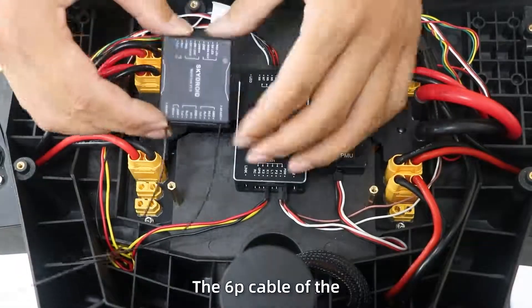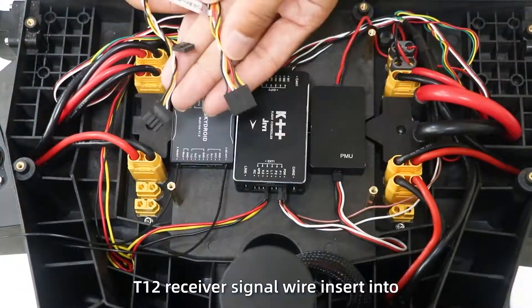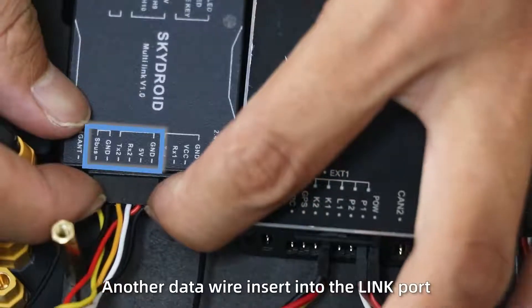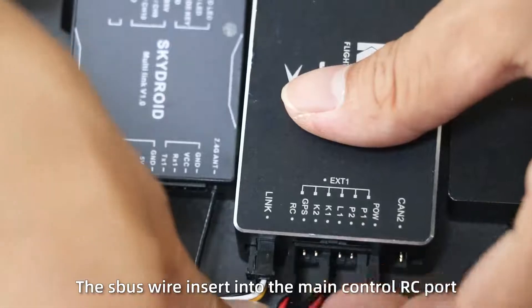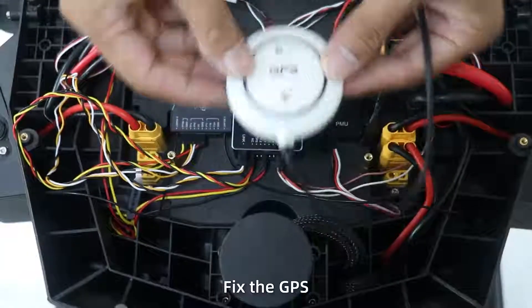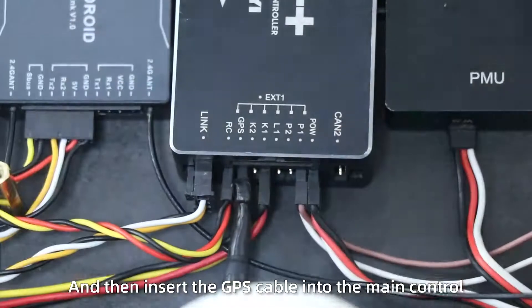Step 3: Fix the PMU. Insert the plug into the power distribution plate and insert the signal line into the power port. Step 4: The 6P cable of the T1-2 receiver signal line inserts into the data transmission plate. Another data wire inserts into the input. The remote signal inserts into the main control RC port. Step 5: Fix the GPS and insert the GPS cable into the main control.